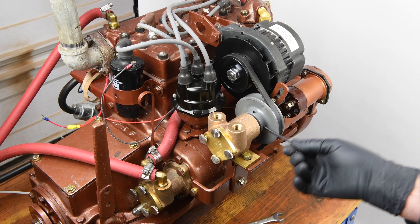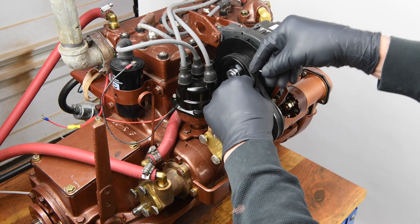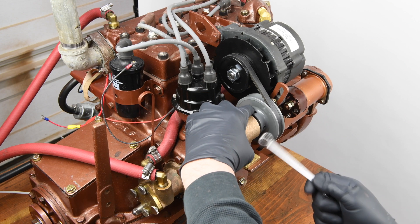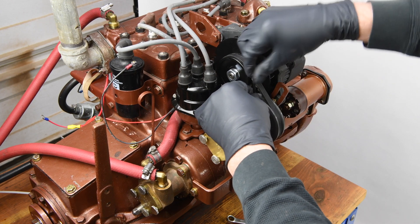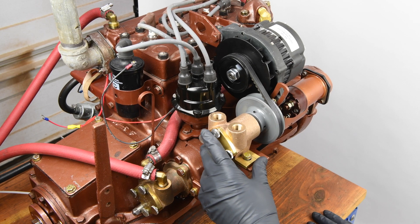That's almost perfect — I'm going to loosen the set screws and make one last adjustment, tapping the pulley to the right just a little bit. That looks nice and straight. This would be a good time to give a final tightening to the right-angle mounting bar bolt.